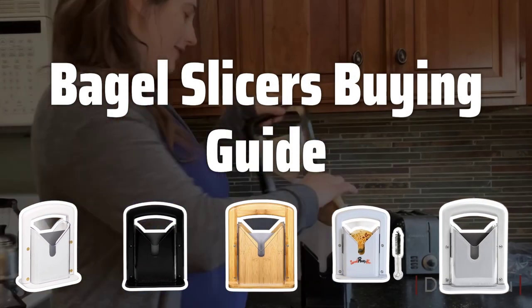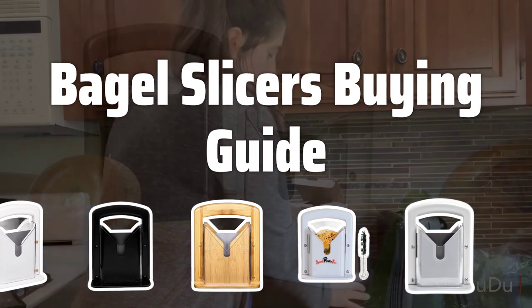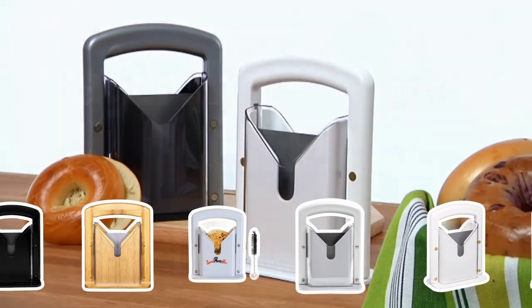Welcome to Top Best Picks. The best bagel slicer is probably one of the most essential tools for any breakfast enthusiast. Not only does it make slicing bagels easier and faster, but it also ensures a uniform and precise cut every time.